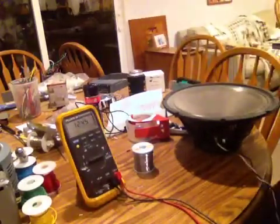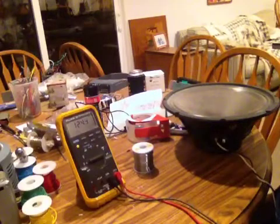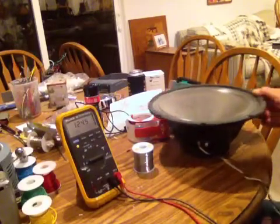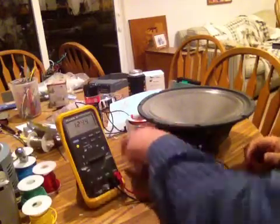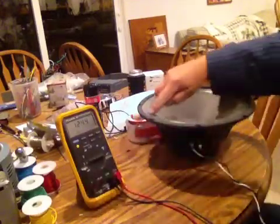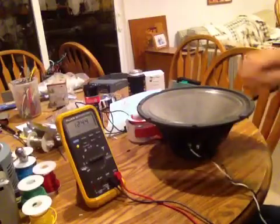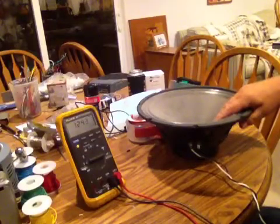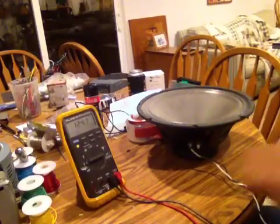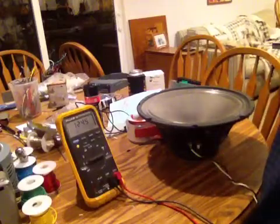Hello, this is Mark from Dalmar's Music and Sound. Somebody had asked me about speaker break-in. I've got a 12 inch 50 watt speaker here. When you get a new speaker, the spider here is very stiff, the rolled edge around it is very stiff — the suspension is stiff on the speaker, so when you're building a new amp with a new speaker it can be very stiff.